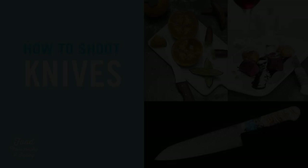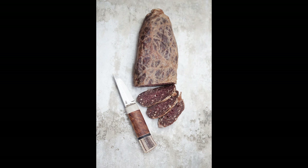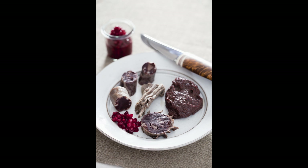Hi and welcome to Food Photography and Styling. In this video we'll be talking about photographing knives. As you can see in these examples, knives in combination with food creates both great atmosphere and highlights, which I find very important because the eye seeks it.